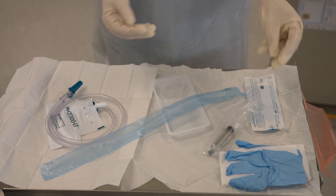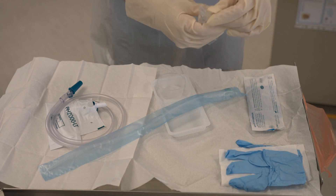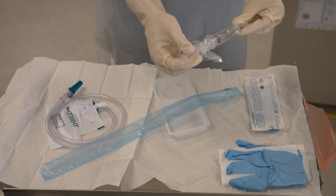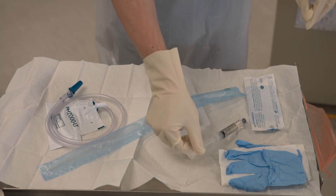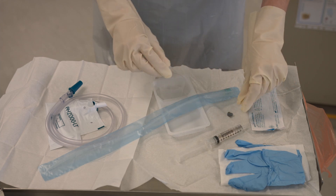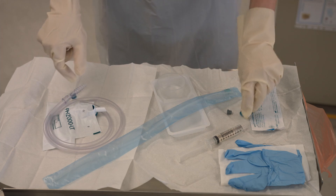You may now touch your sterile field. First, open the package and take off the cap for the water for inflation of the balloon. Next, take the cap off the catheter bag.